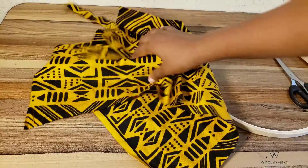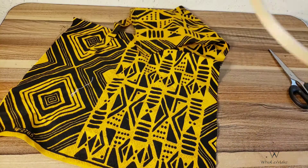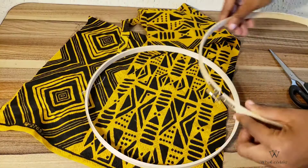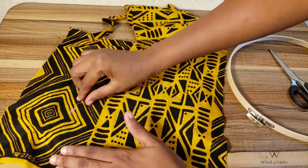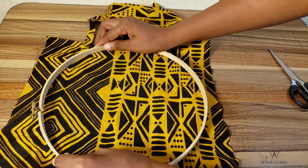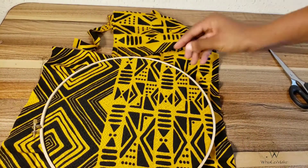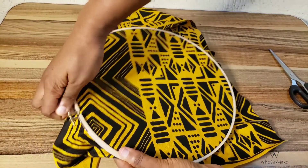Moving on swiftly to the next — this DIY is very special to me because I have a skirt made from this fabric. I just asked my tailor to send the scrap fabrics to me. Because it looks like the pattern of more clothes, I thought it would be nice to recreate embroidery hoops with the fabric pattern I've seen on Pinterest. It's a very straightforward procedure.